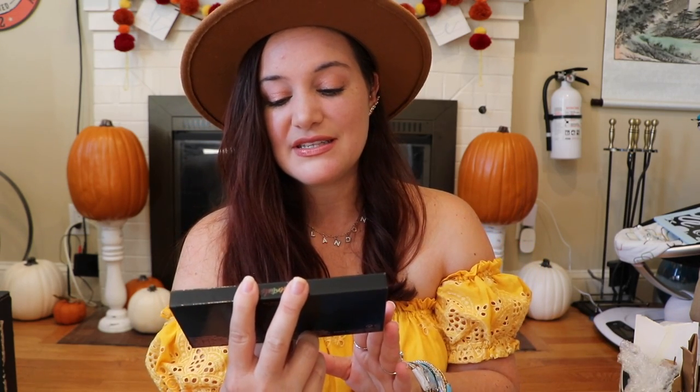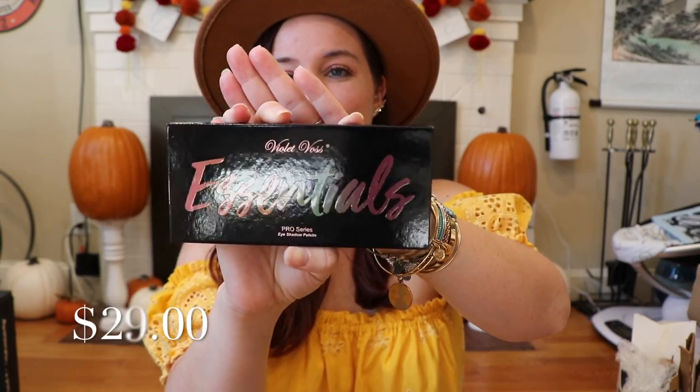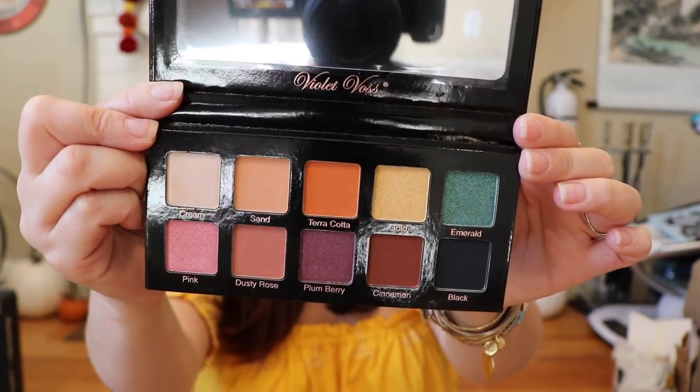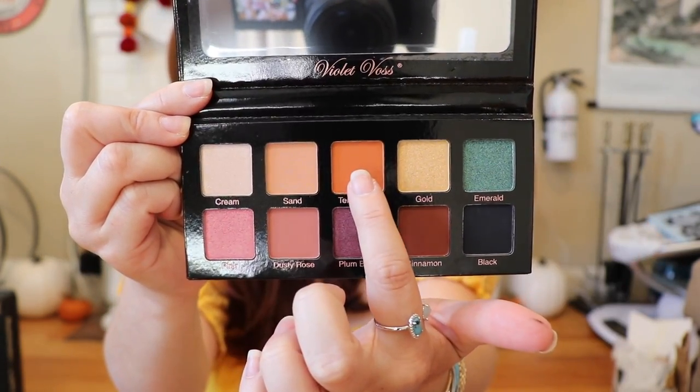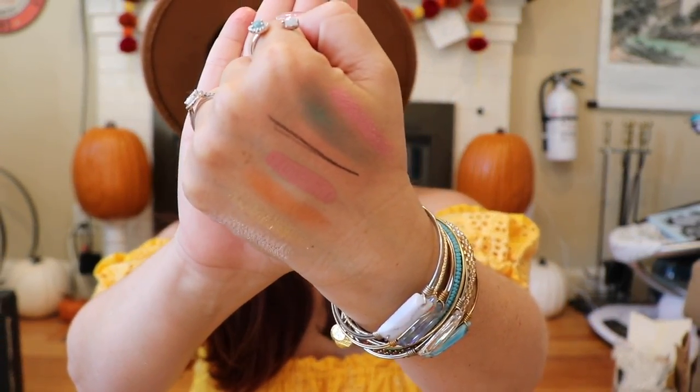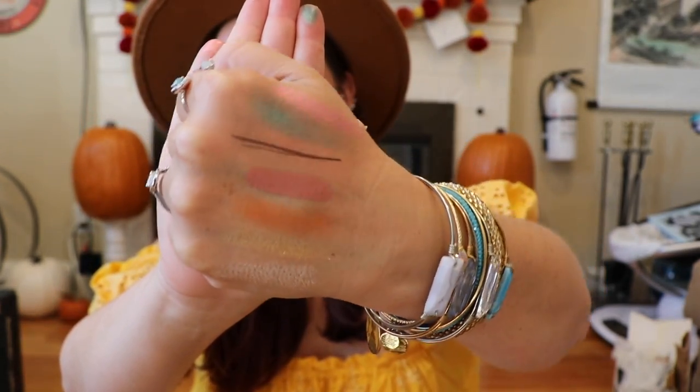The Violet Voss Essentials Pro Series Eye Shadow Palette has really nice packaging. I love all the fall colors — greens, burgundies, yellows, oranges. I'm trying to go out of the box a little more and these colors are perfect for fall. I can't swatch every single one because I can hear Landon upstairs, but love what I'm seeing. There are some shimmery colors and some matte colors — a little bit of everything.